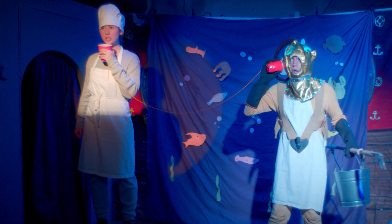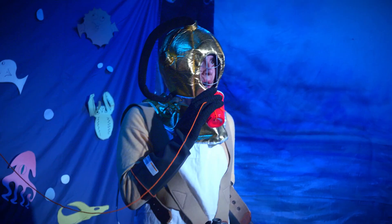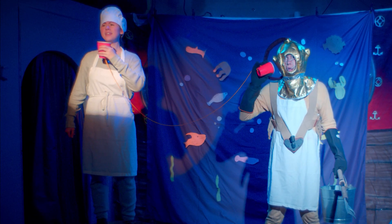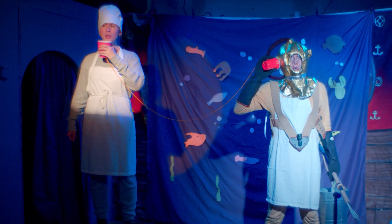How are you doing down there, Sous Chef? I'm very cold, Chef. Good. Now you need to find the scallops. We are looking for a mollusk of a clam.